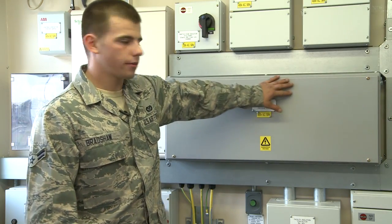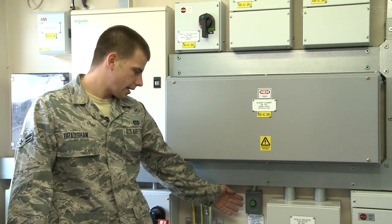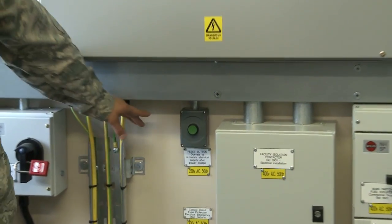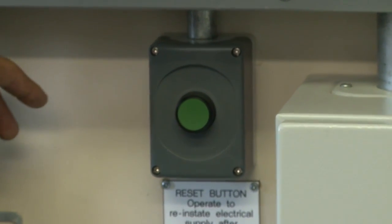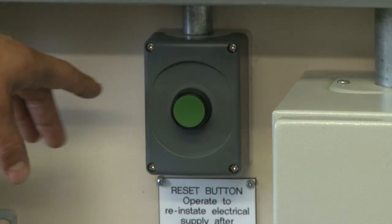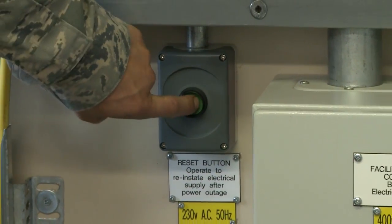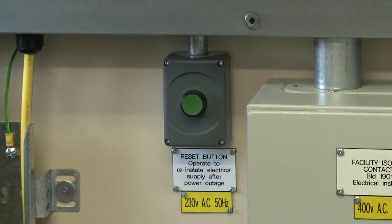After switching over, or after any power outage, this building is designed to need to be reset. This green button right here is labeled reset button. Whenever this building loses power — whether commercial or generator power — or if you switch to generator power and the lights are not on, press the green button and it should kick everything on and power should come to the building.